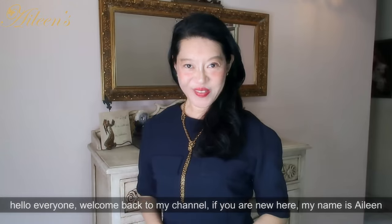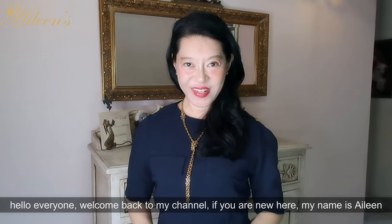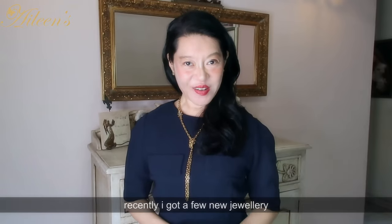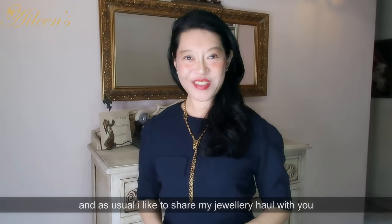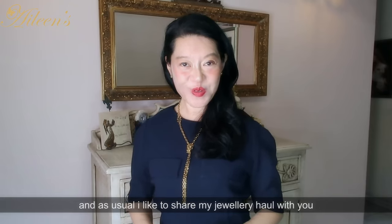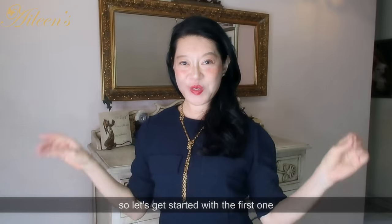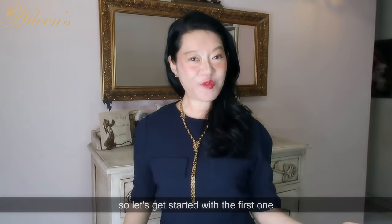Hello everyone, welcome back to my channel. If you are new here, my name is Aileen. Thank you so much for joining me. Recently I got a few new jewellery pieces and as usual I like to share my jewellery haul with you, as well as show you how you can match them with your outfits. So let's get started with the first one.